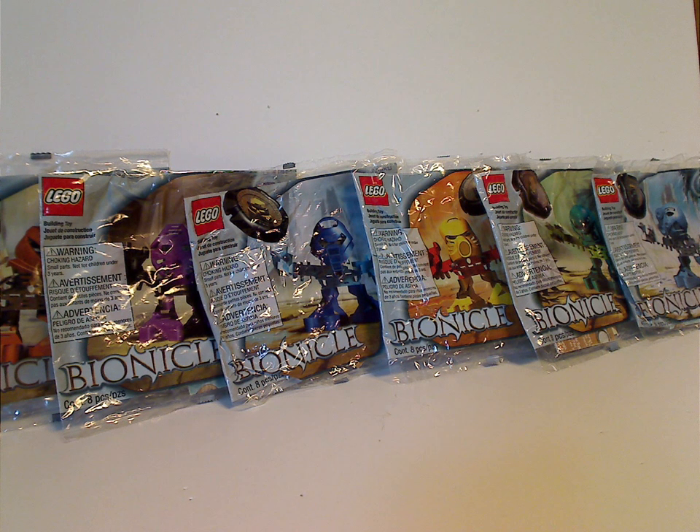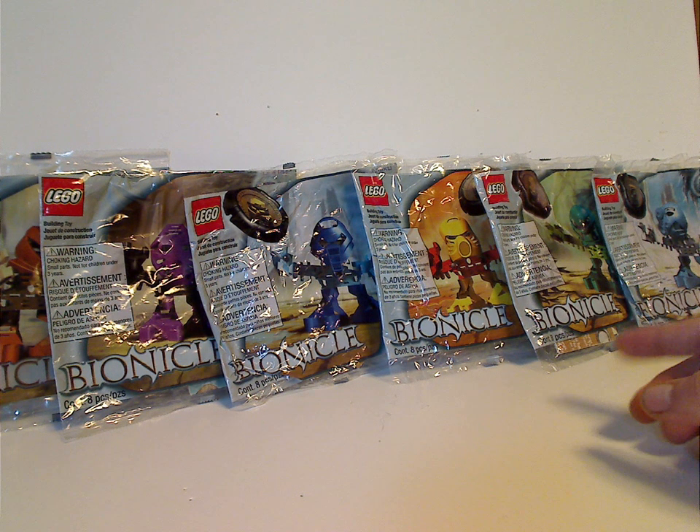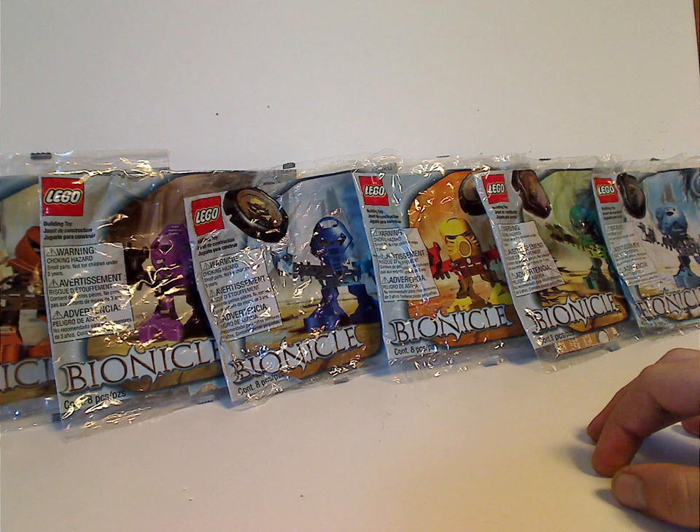Hello everyone, and here is another Bionicle Classic review for Throwback Thursday, and this one is on the Tuhunga slash Matoran from 2001. A little thing to note is that these were originally called the Tuhunga, but then some controversy went around which made them change it to Matoran.